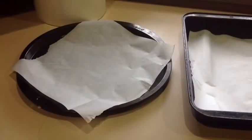I'm going to show you how to make my delicious gluten-free, sugar-free biscuits. We start with at least three baking trays lined with paper.